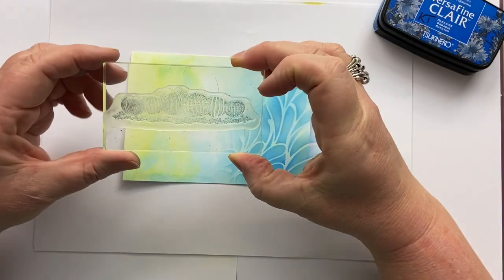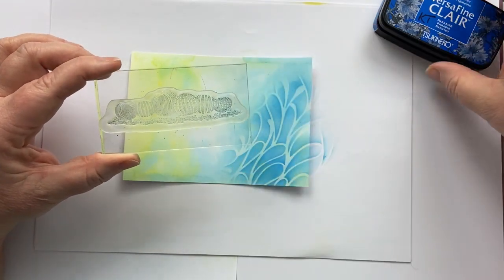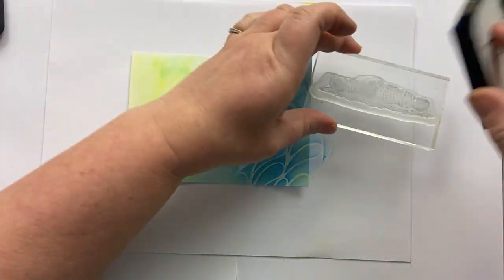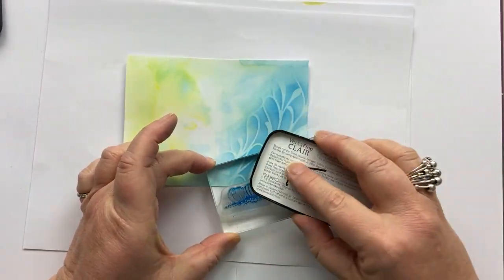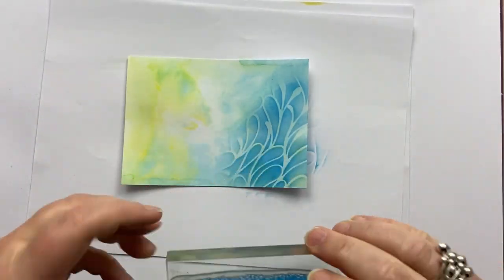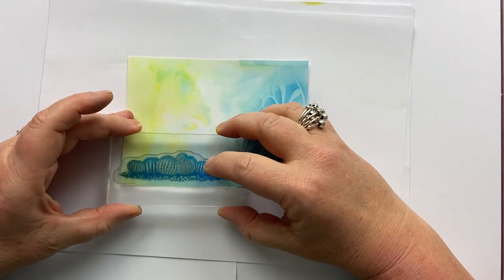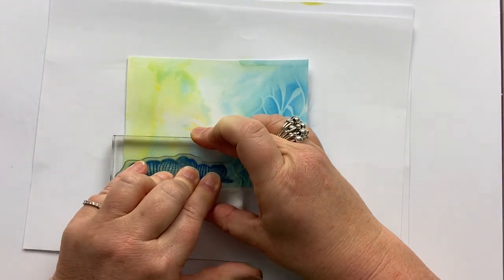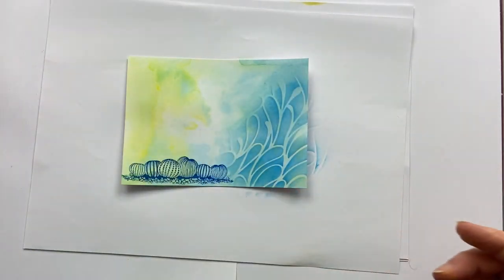Then I'm going to take this stamp — urchins. It's lovely. I'm going to ink it up using Paradise. The detail on this stamp is amazing. You'll see when I stamp it the right way up. I'm just going to stamp it really close to the bottom, in between the edge of the card and my stenciling.